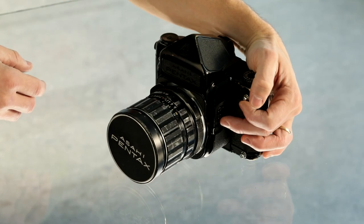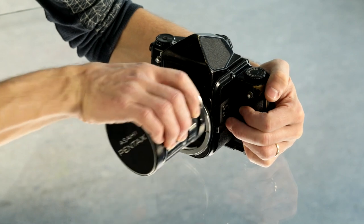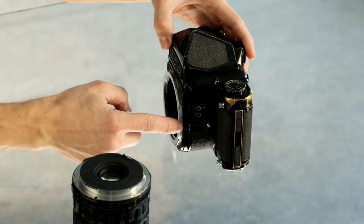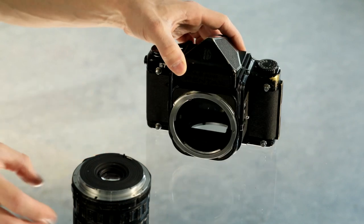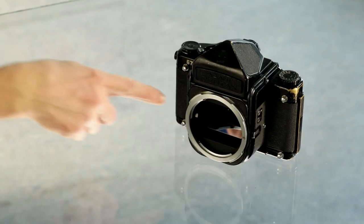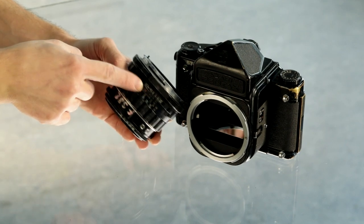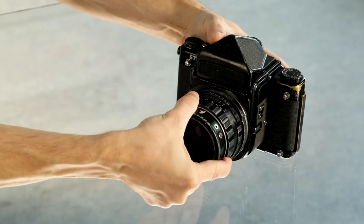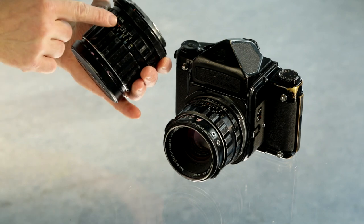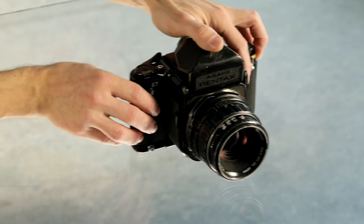By depressing the lens release button, you can rotate and remove the lens from the bayonet. To put it back on, match the two marks — one on the bayonet and one on the lens itself. Once aligned, the lens can be placed and rotated to lock. Each lens has slightly different markings, but they are unmistakable. Right now we have a 90mm lens on the camera.